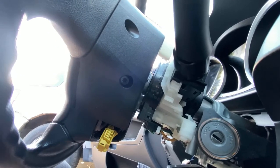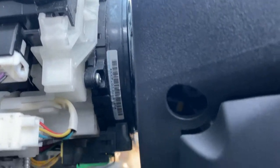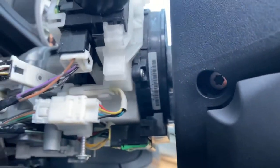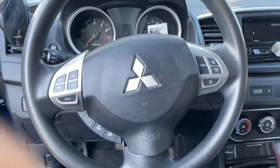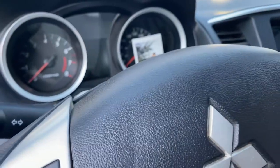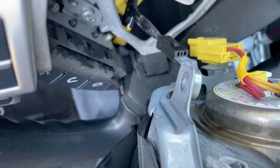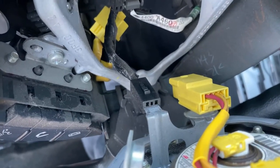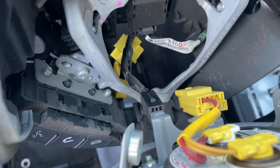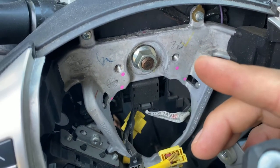Next is the T30 screw right there. I'll unscrew this side without taking it all the way out, and there's another one over here. Once you untighten both T30 screws, the airbag should come out freely. You'll see the horn sensor on there — just unplug that. And check out that bolt, the nut.